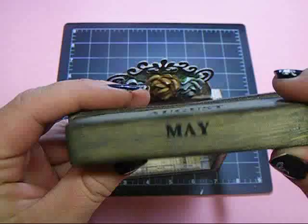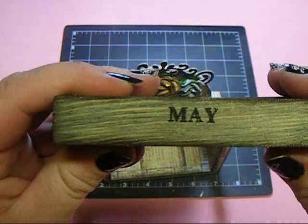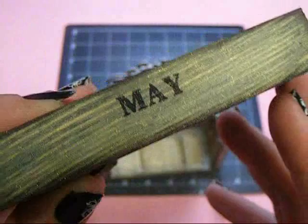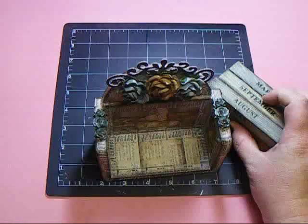On the month pieces, I stained them using the Weathered Wood Distress Stain by Tim Holtz, inked the edges with the brown Stays On, and then sprayed them with the Desert Moon Cactus Gold so they also have that shimmer. I love the way those turned out.